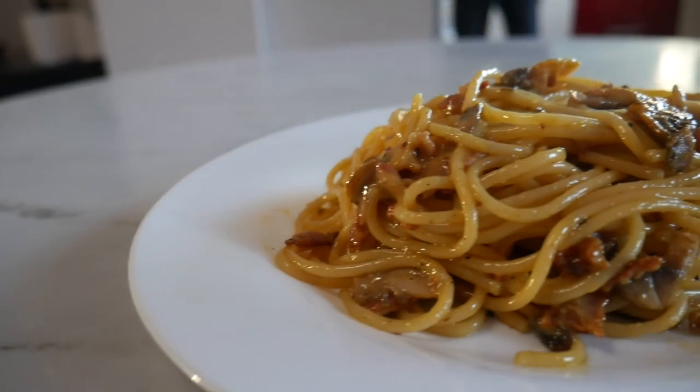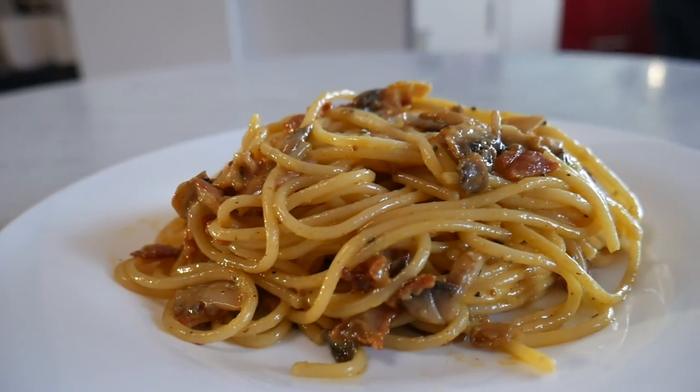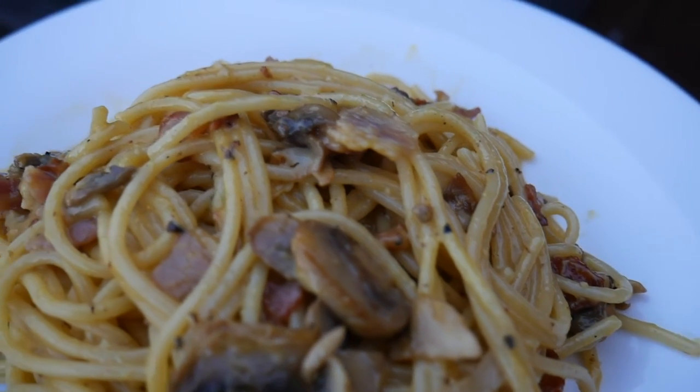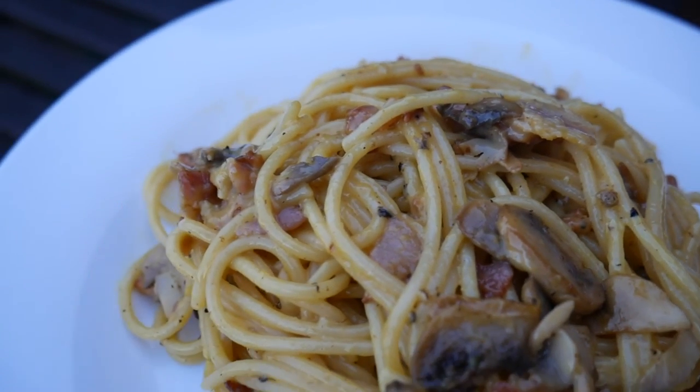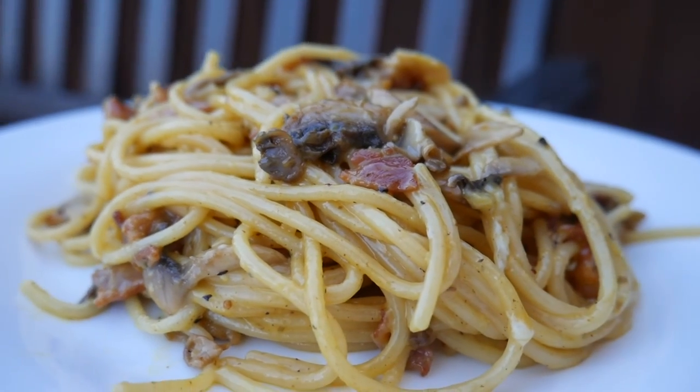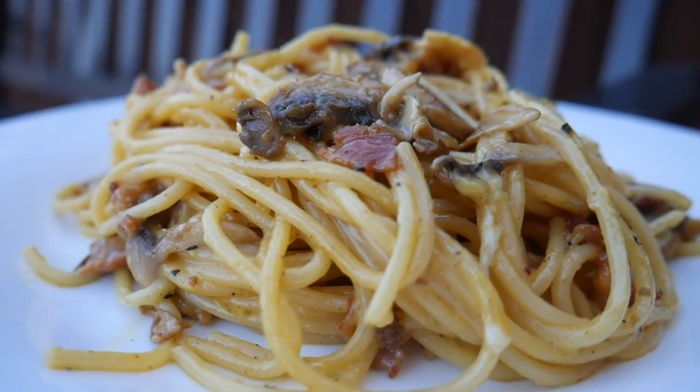Now it's time to plate up. This recipe serves two people, or in my case one hungry person! So there's our take on spaghetti carbonara — it's not exactly traditional but it tastes super good. Thanks so much for watching guys. If you enjoyed the video, don't forget to give us a thumbs up and subscribe down below, and we'll see you on the next one.